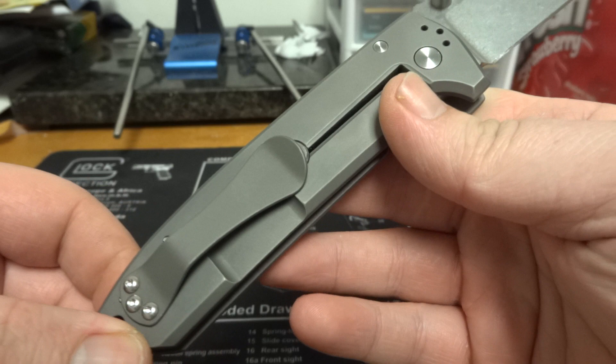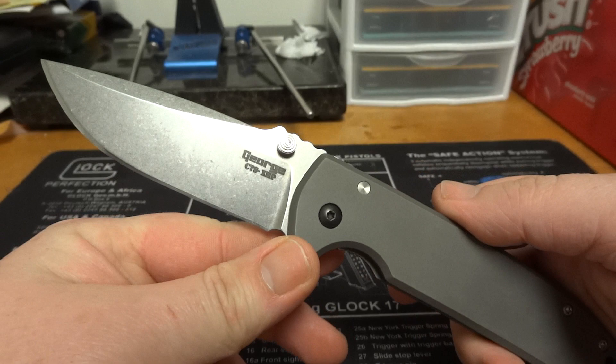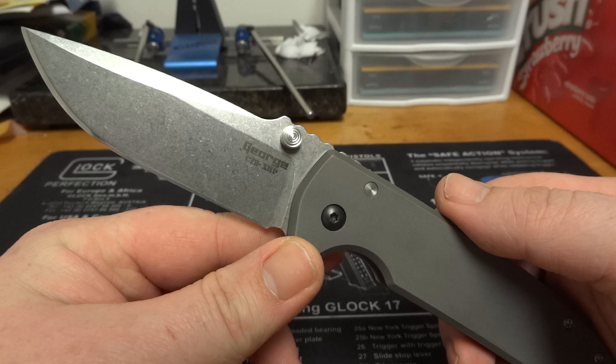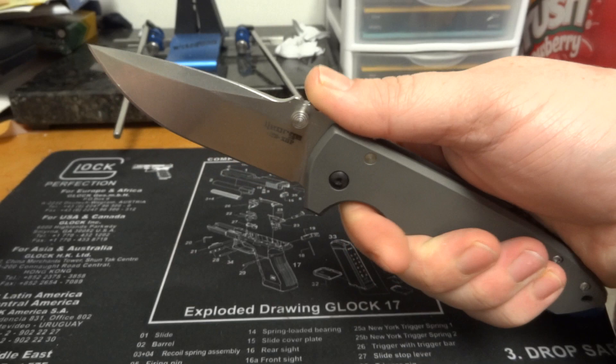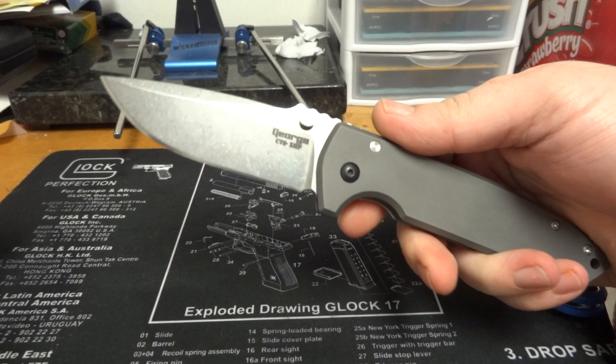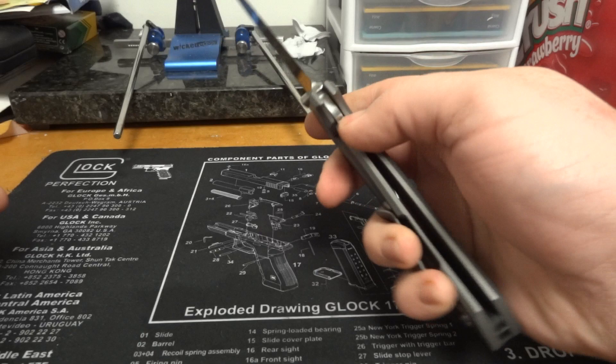To quote a buddy of mine — and I hate to say this because I love Chris Reeve knives and everything they stand for — this knife is kind of like what the Sebenza or Umnumzaan could have, should have been. This knife is just amazing in every way. The ergonomics are great, it feels great in your hand, looks really tactical. Deploys great, action's really smooth — buttery smooth.